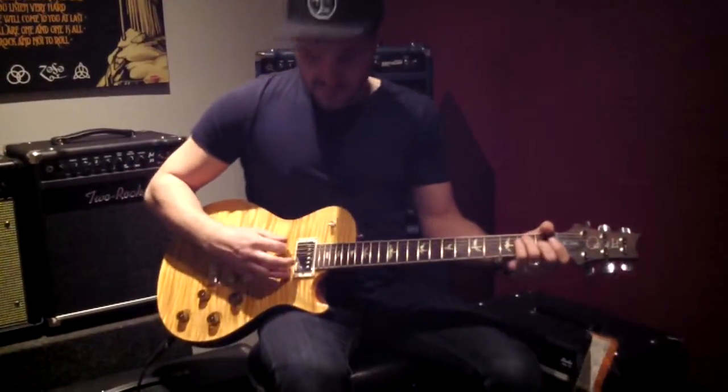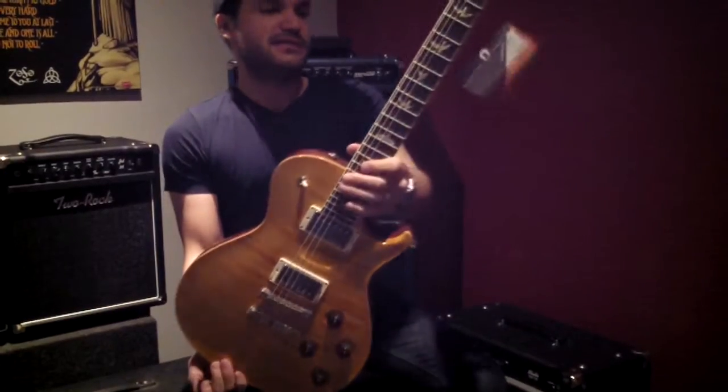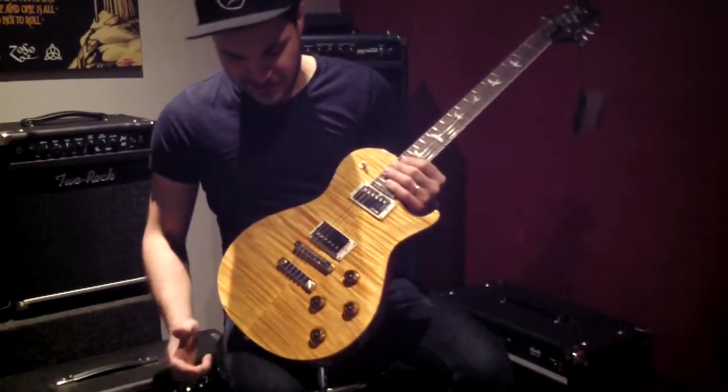Hey everybody. That's a good sounding guitar. I really like this. We're up here from the guitar shop with a PRS SC245, their take on everybody's favorite single cutaway solid body guitar.